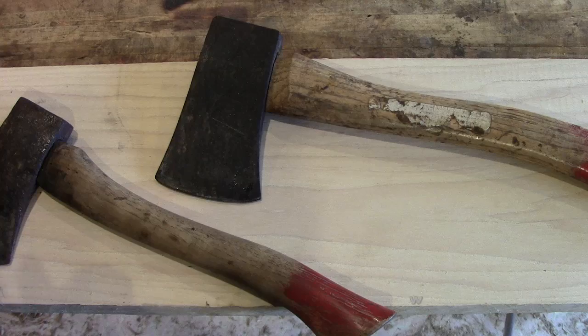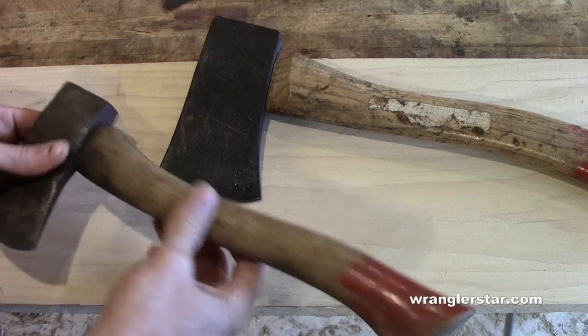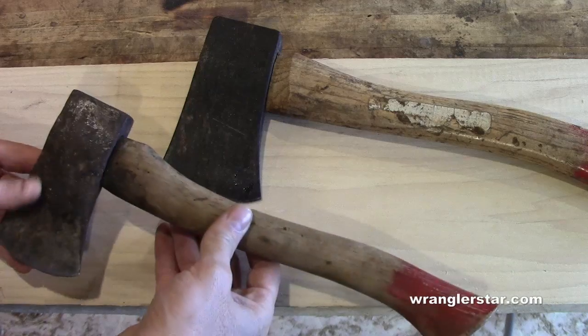This is modern homesteading. Today I'm back in the wood shop — Jack's birthday is coming up in about a week. I wanted to do something very special for him, and he's getting old enough now where it's time for him to have these two tools.